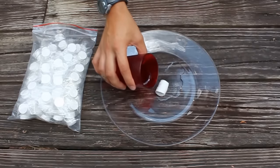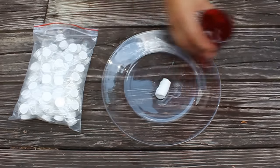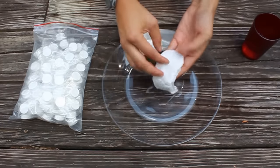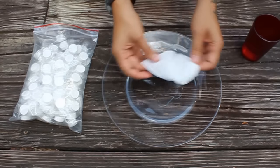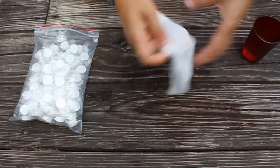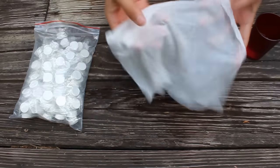I'm going to put it on its side so you can really see how much it's expanding. Just kind of unravel it. It folds out to be pretty large. There we go.